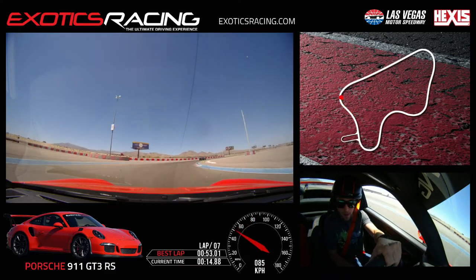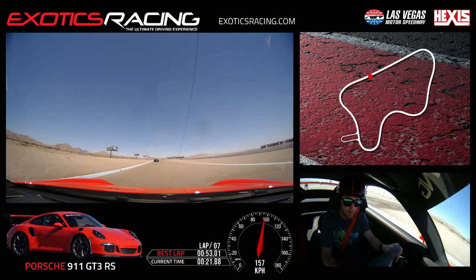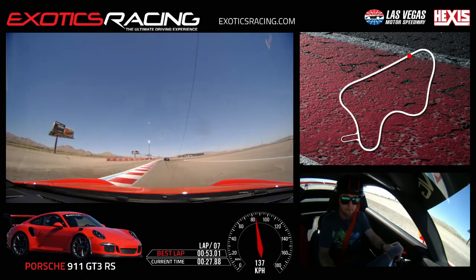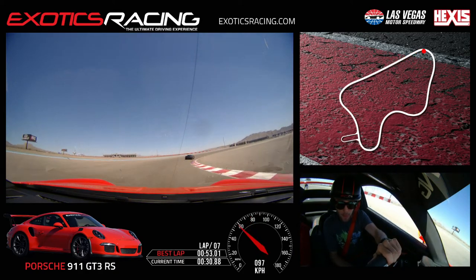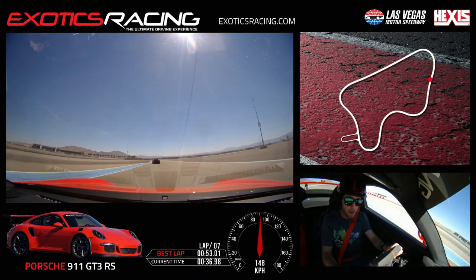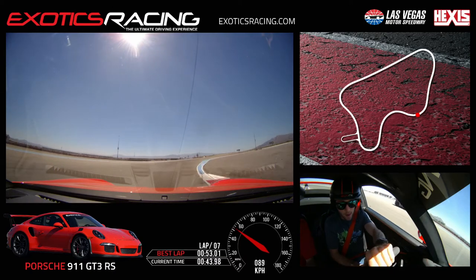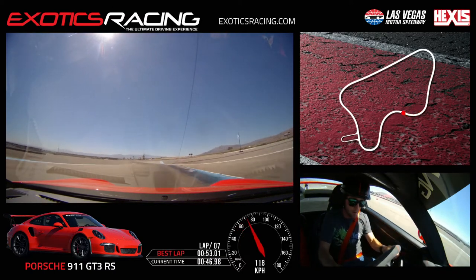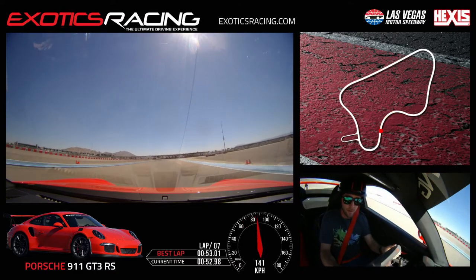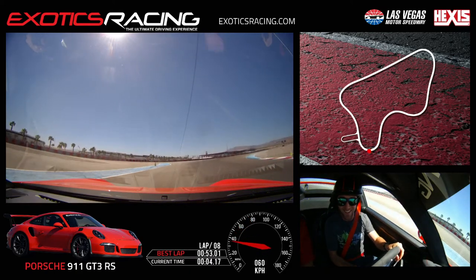Almost need fourth gear there but not quite. We should get the hazards going - he should have turned them on already. Right up to him. Good - now we can pass. Carry that light brake in, settle the car, rolling - little brake on top, get to the apex and reward yourself. Nice - and that was our eight laps.